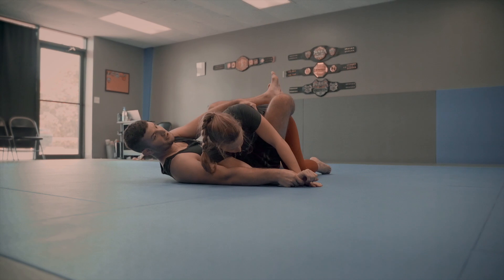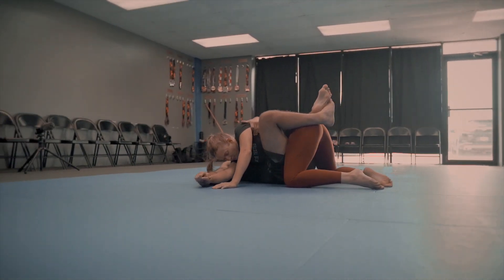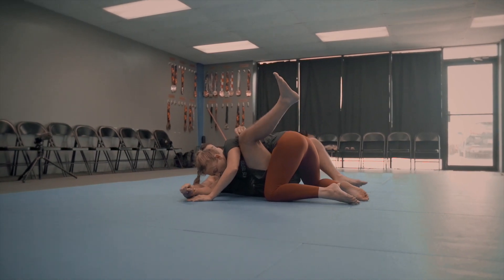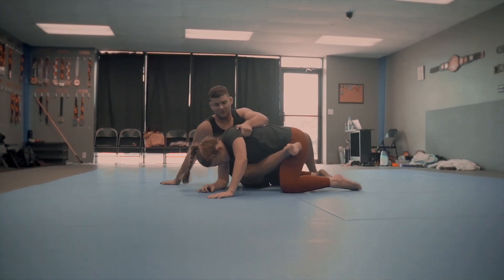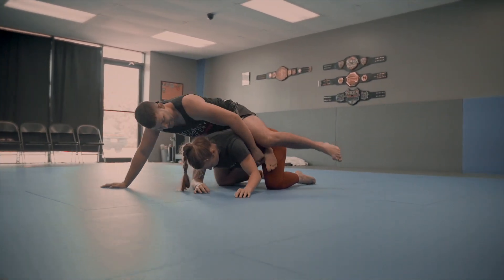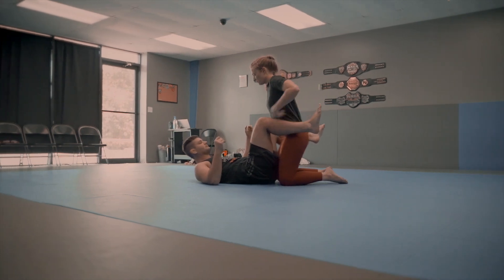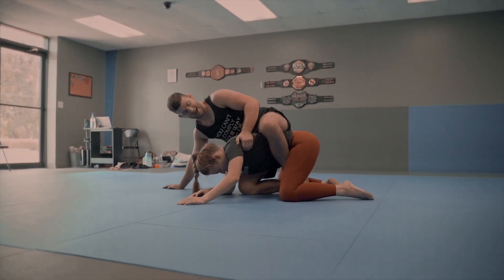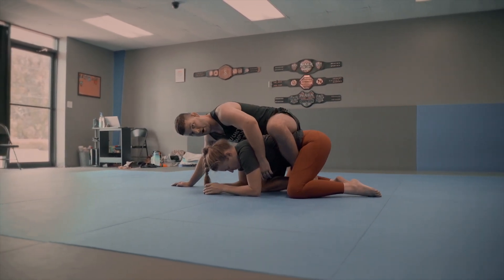Now, depending on how her posture is, I'm either going to take her back or go underneath her for the pendulum sweep or the armbar. Her posture is pretty broken here, so I'm going to take the back. What I'm going to do is open my guard, scoop my butt away from her, and tuck this knee to the mat. I use this lat grip to pull myself up, post out, take this leg all the way through, and get my hooks in. I transitioned the lat grip to a shallow underhook to keep me anchored to her — if she tries to roll, I'll be able to follow her. That's the back take.